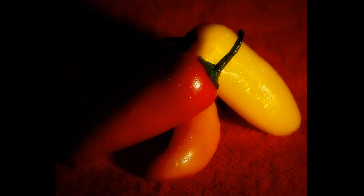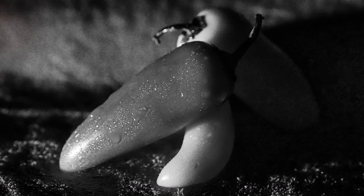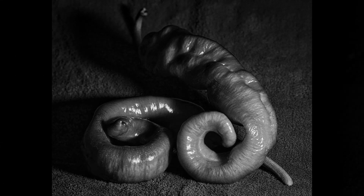And then I picked up a bag of these — really great peppers. What's a better subject than something colorful, right? Something with a great shape, and something with great texture.